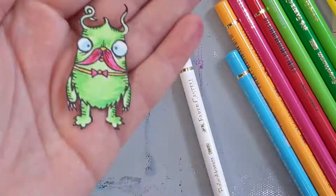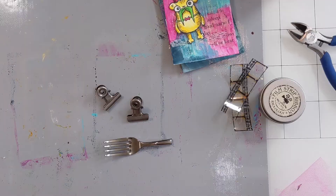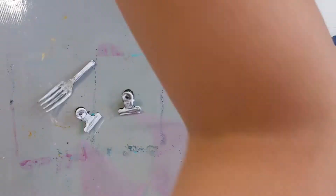I colored them in with my Faber-Castell Polychromos colored pencils, which — I've said it before — I still have a lot to learn, but I know enough to know that I love these colored pencils. I highly recommend you invest.